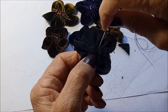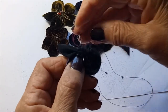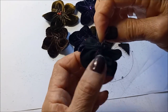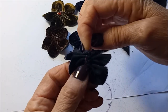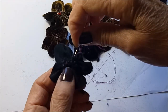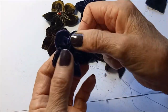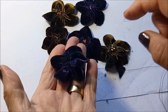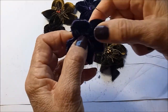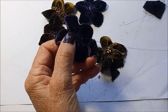Tidy that up so the stitches are at the back, so that it's firm and there's no hole in the center. You don't want a hole in the center, so just secure it firmly. There's the basic flower shape now, and you can use different ways of embellishing the center of the flower.